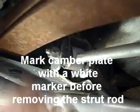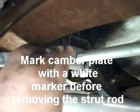Before we go any further, we're going to take this strut rod off. One of the things you can do if you're a little anal and don't think you have to go through an alignment process, is take and mark this camber plate back here with a little white marker. That will help you get the thing close.